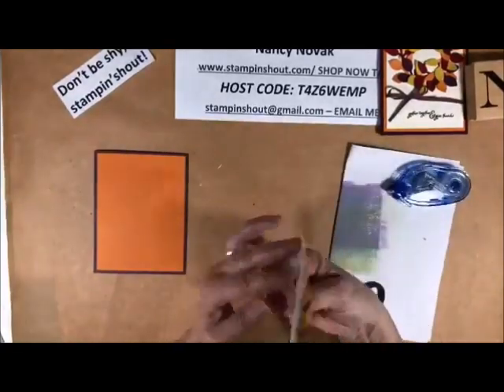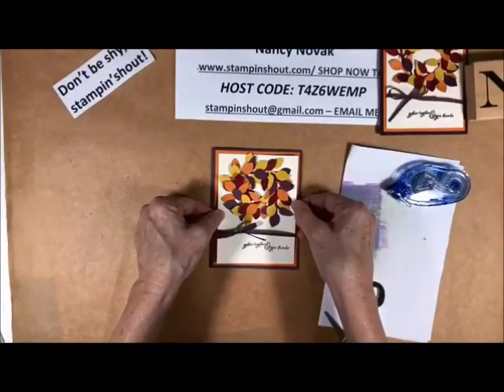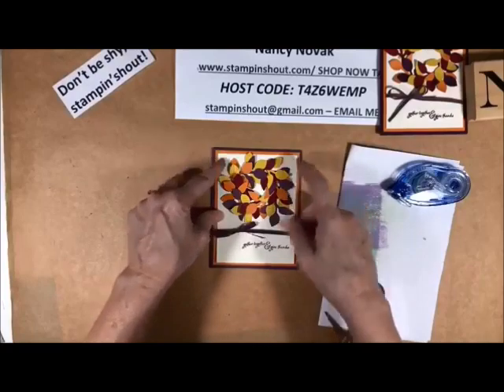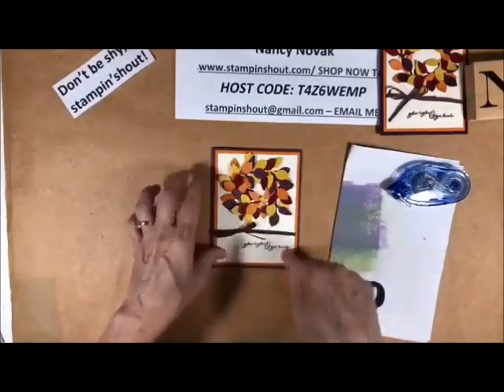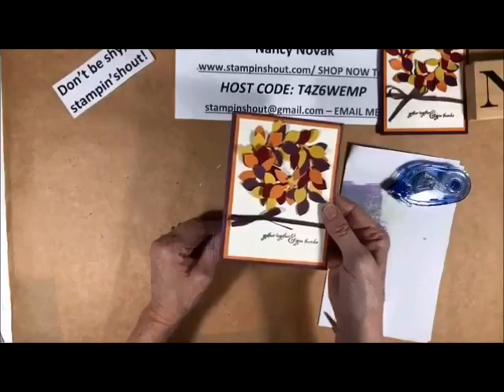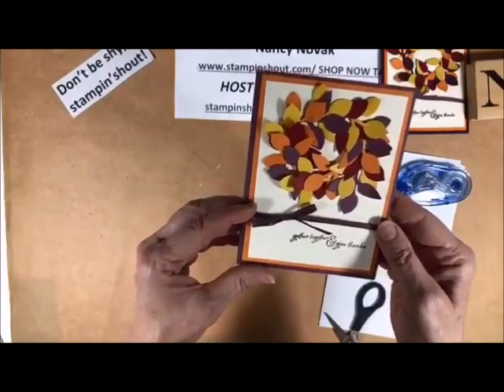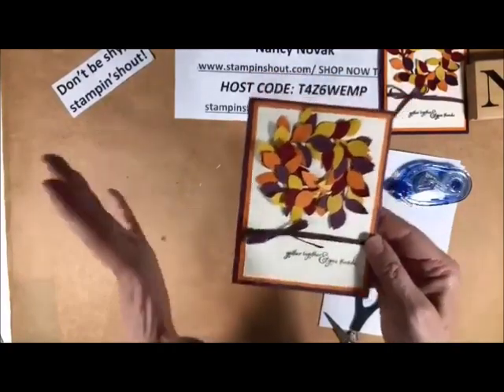So remember, you can re-watch this video over and over again after I finish posting it. And I will have the project sheets on my blog tomorrow, so you'll know the colors I used and the sizes. Isn't that pretty? I have to interrupt myself — isn't that gorgeous? Just love it. It's very, very pretty in person. Isn't that cool? I love it.